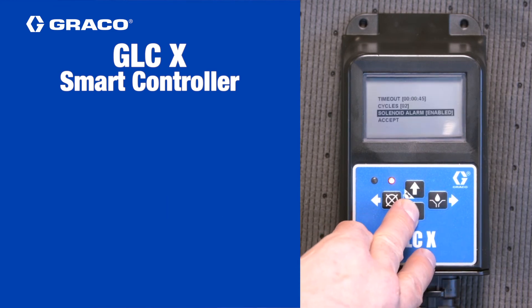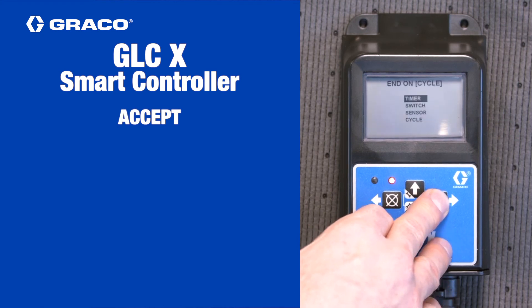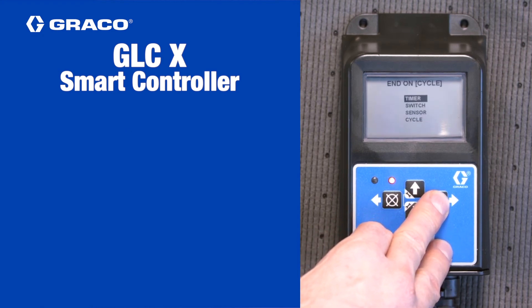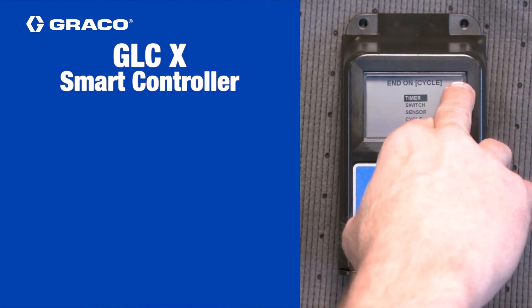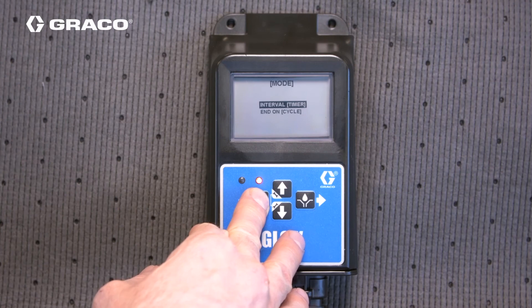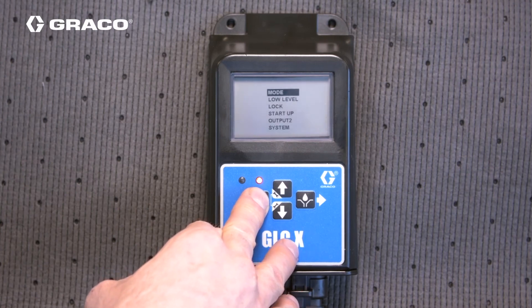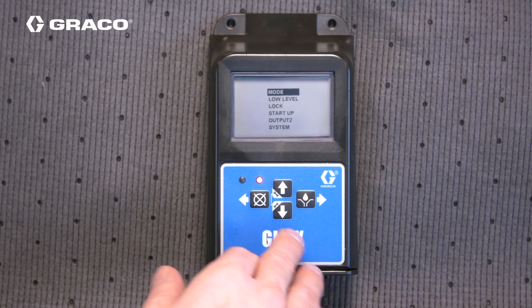Back on the previous screen, use the arrow keys to select accept and then press the right arrow key. This will return you to the main end on screen. Note that the cursor may be over timer, but the top of the screen will still show end on cycle. Press the left arrow key twice to go back to the main setup screen. Press the left arrow to leave setup or use the arrow keys to make another selection.